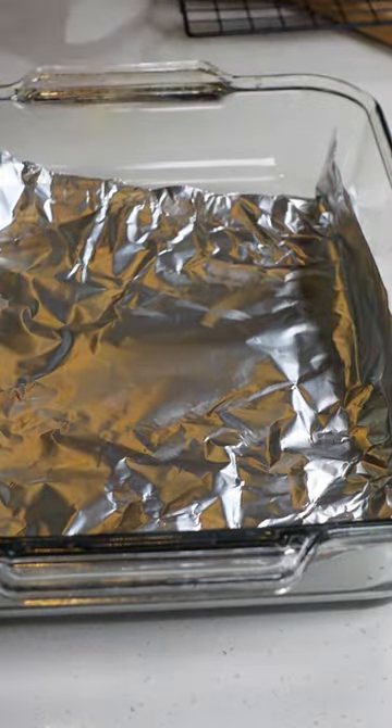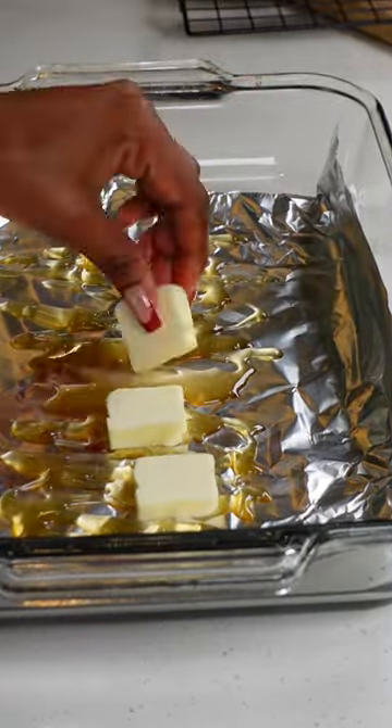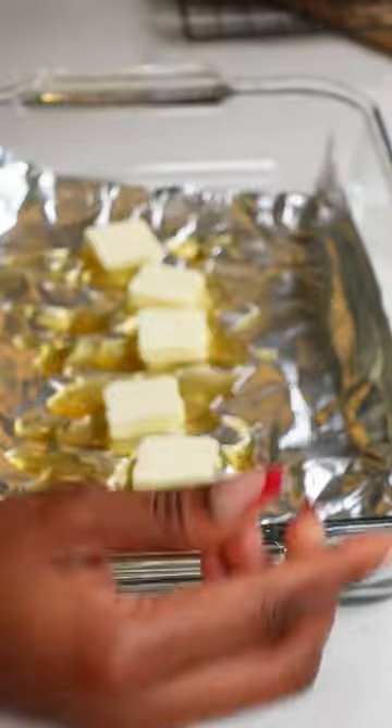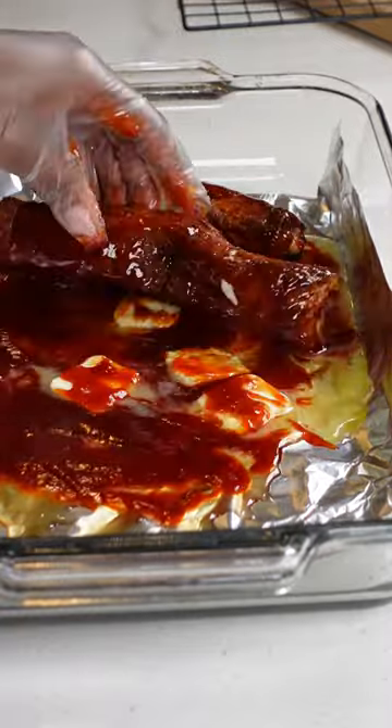We'll be adding some butter to make this nice and buttery, and then I'll be adding my favorite of all time — I just started using this and I love it — Jack Daniel's honey barbecue sauce. Pour about a cup or two; you can mix this into a bowl and pour it all over your ribs if you like.